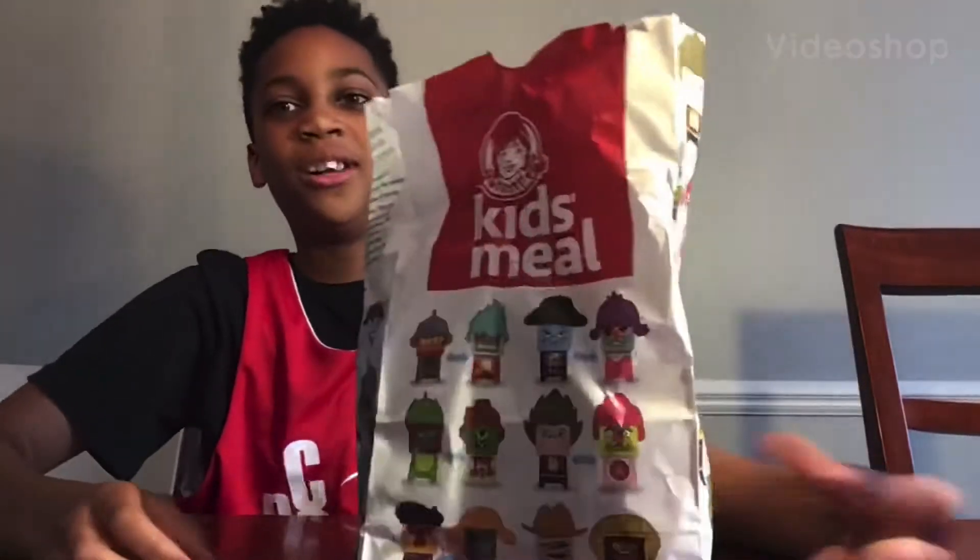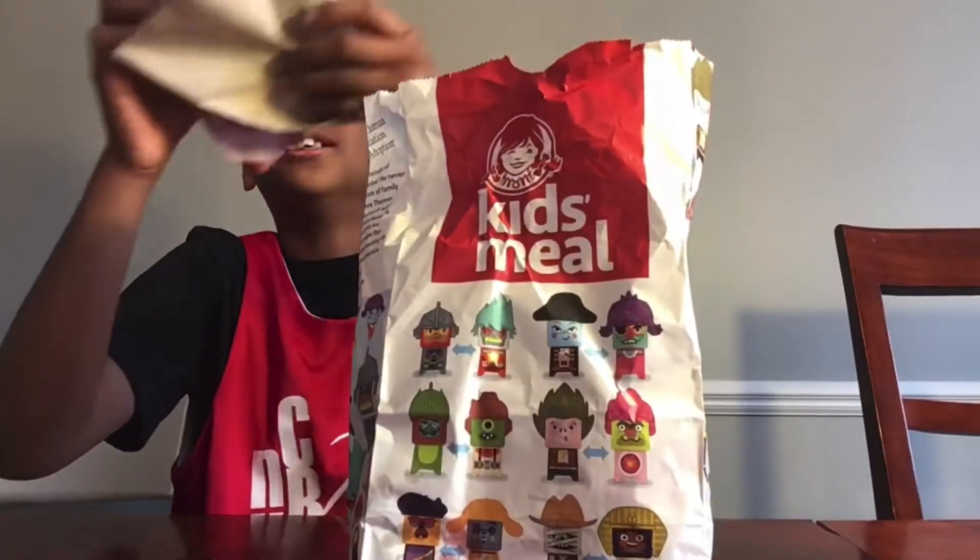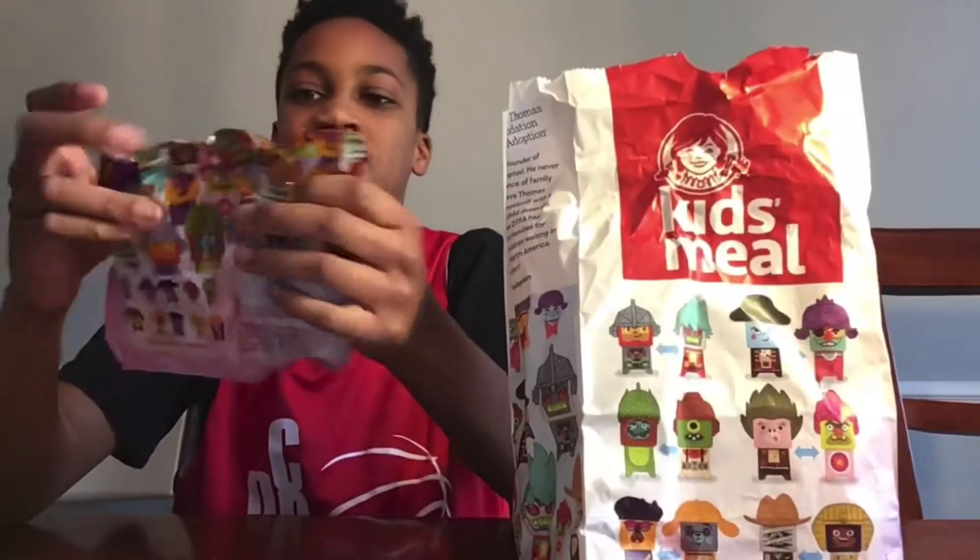We're gonna be eating food! We have this Wendy's meal and it's mostly for the toy. Here's the toy.